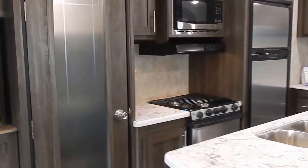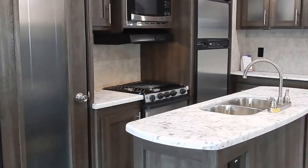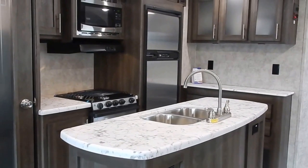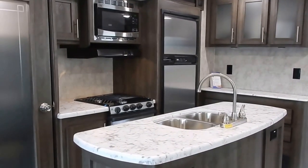This trailer is a 2017 and has all the mid model year changes — lighter cabinet work and different flooring — but it's still the same quality that Highland Ridge RV is known for.